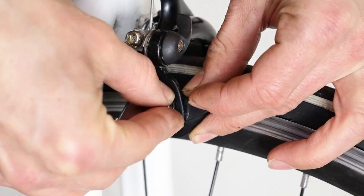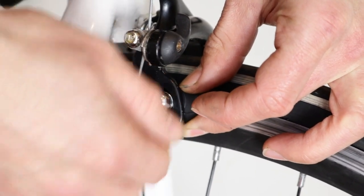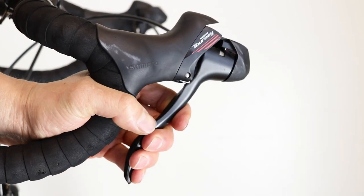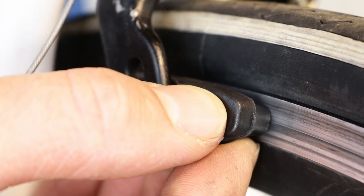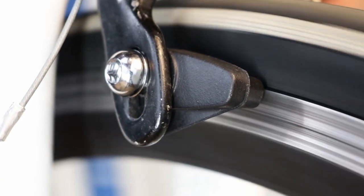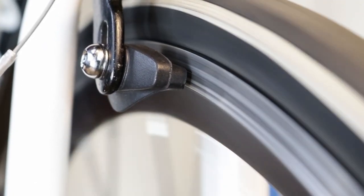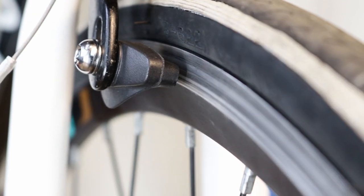Fit the bolt and a load bearing washer and hand tighten. With one hand, squeeze the appropriate brake lever just tightly enough to be able to move the pad around. With the other hand, position the pad so that it sits squarely on the rim, with about half a millimetre of rim showing at the top. Too high and it may rub on the tyre, causing premature wear. Too low and not all of the pad will touch the braking surface, wearing unevenly and causing the brake to catch the underside of the rim.